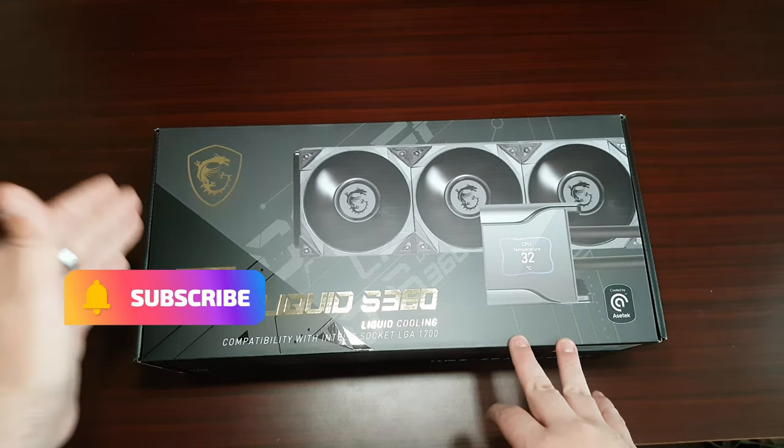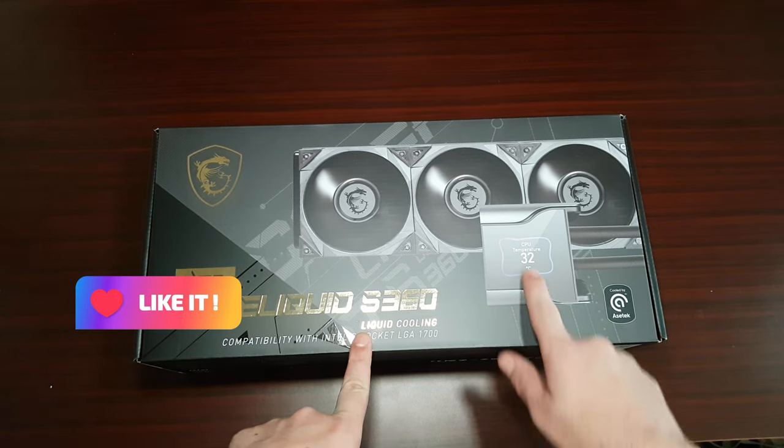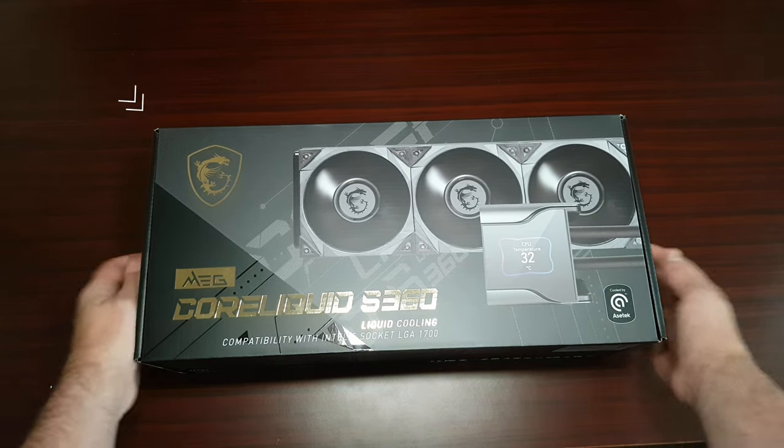Let's get into it. This is the Meg CoreLiquid 360, and this is the one with the IPS screen. It is LGA 1700 compatible.